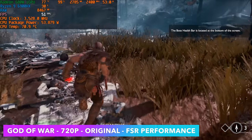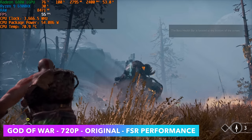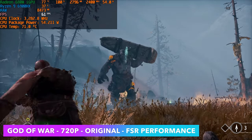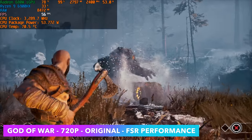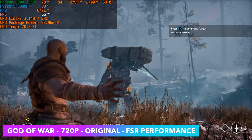Here's God of War at 720p, original settings with FSR set to performance. I've had this issue with a lot of these APUs - we can't quite lock it at 60 the way the PC is set up right now. If we go down to ultra performance with FSR we could get a steady 60, but in my opinion it degrades the picture quality a little too much.